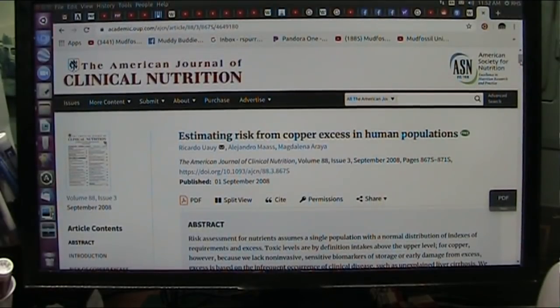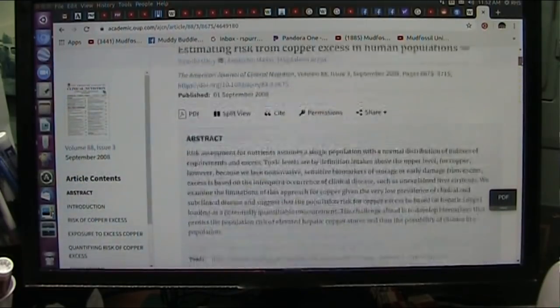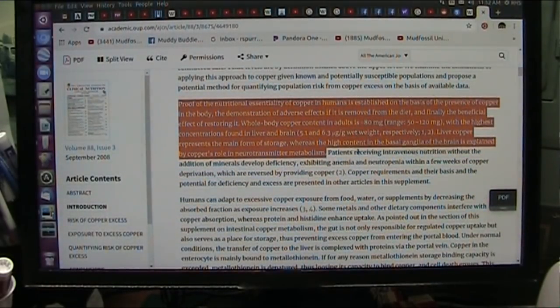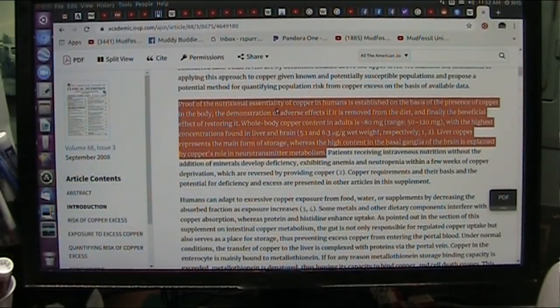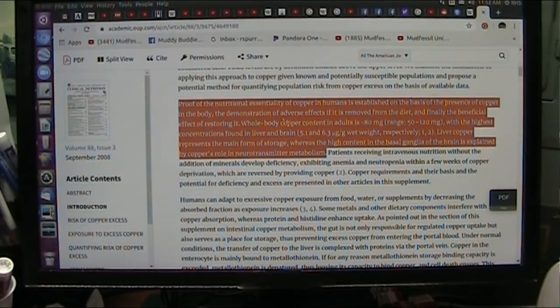We need to think about toxicity and copper. In my mind it's really almost non-existent, to be honest. You'd have to be inhaling copper all day long or something like that. Proof of the nutritional essentiality of copper in humans is established — you need it — on the basis of the presence of copper in the body. The demonstration of adverse effects if you remove it from the diet, and the beneficial effects when you restore it. They know it's good and they know you need it.